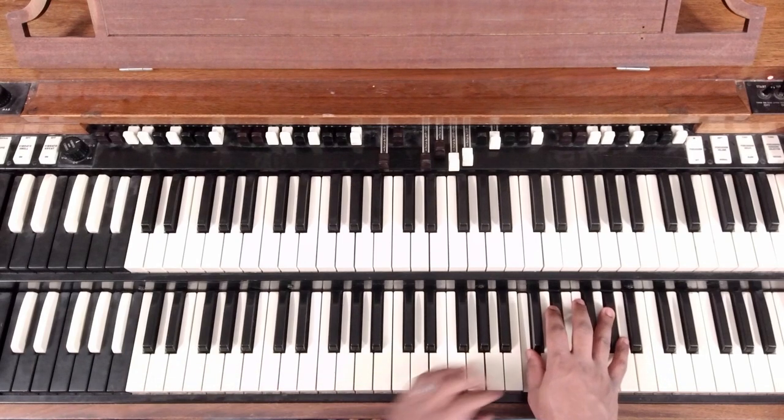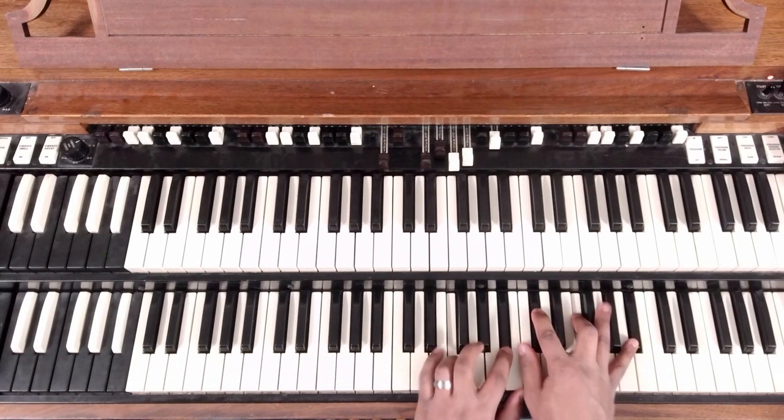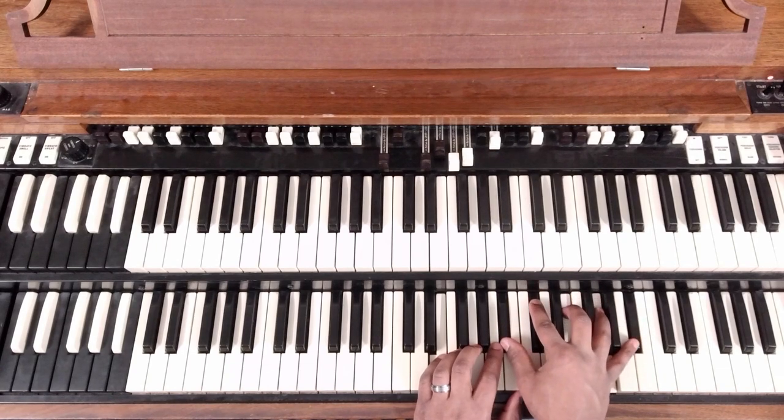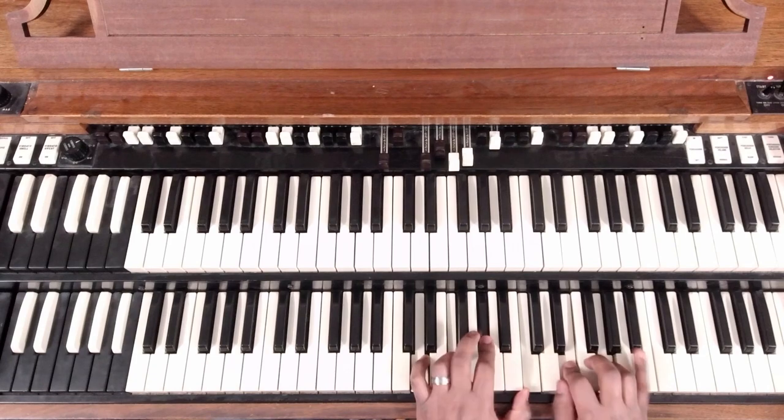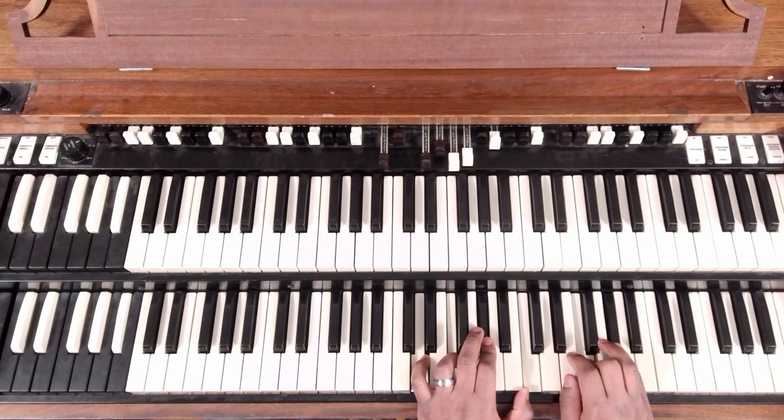Without further ado, this version we'll do here: 7, 3, 6, 2. Okay?